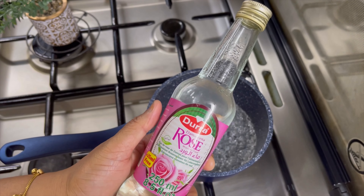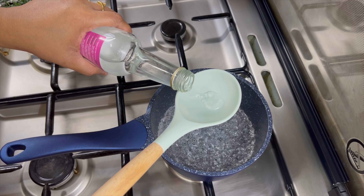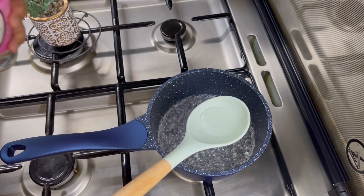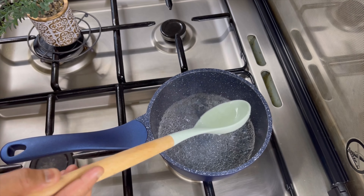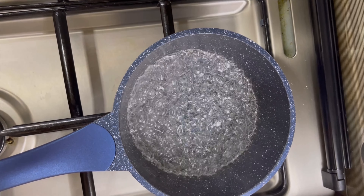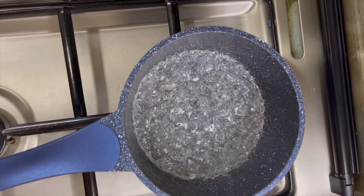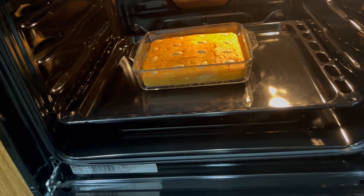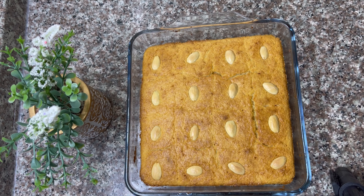It is more juicy when you add the sugar syrup. I am going to put the sugar syrup on the other side as well. With the sugar syrup, it has a little sweetness. Now the cake is ready — I will cut it now.